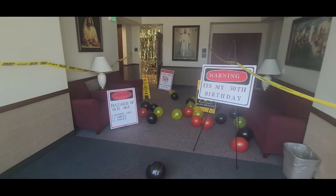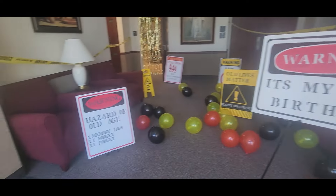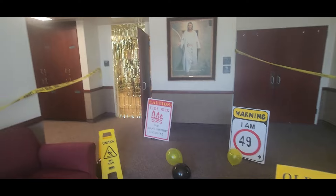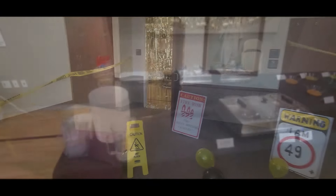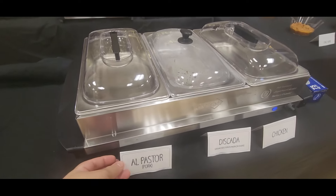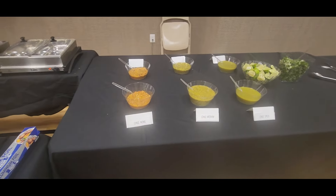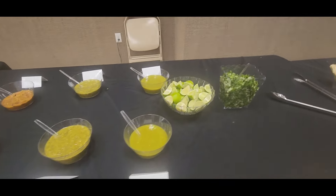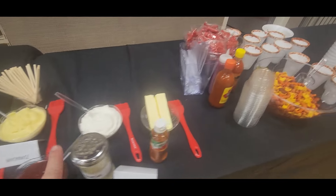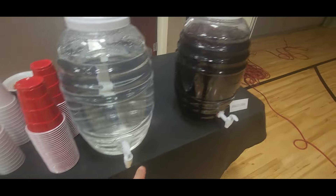This is the decoration to enter the party - it looks cute! Here's where we're gonna serve all the food you saw me preparing. It's starting to get hot. We're going to have salsas, corn, a cucumber drink, and a Jamaica drink.